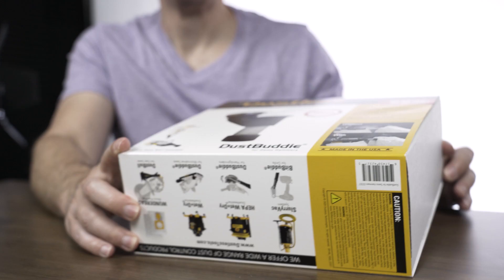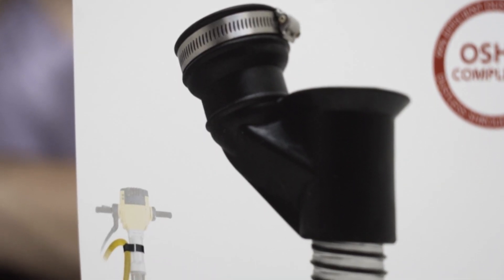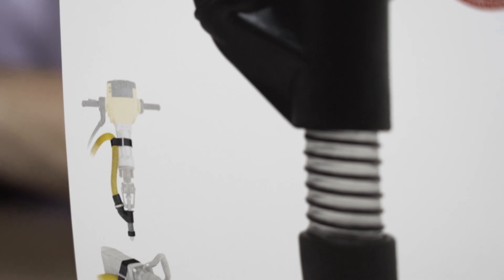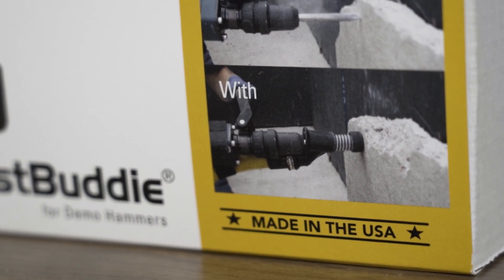It looks like maybe you stopped at the hardware store on your way in today. Kind of looks like that, yeah. So this is a retail product made for contractors. Bigger picture, this is also a reshoring success story — manufacturing coming back to the United States thanks to 3D printing.